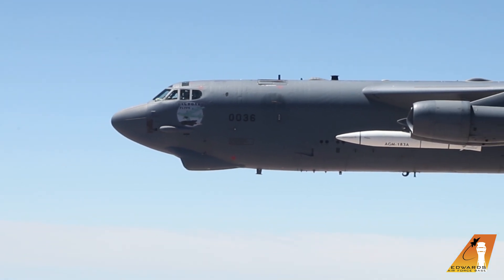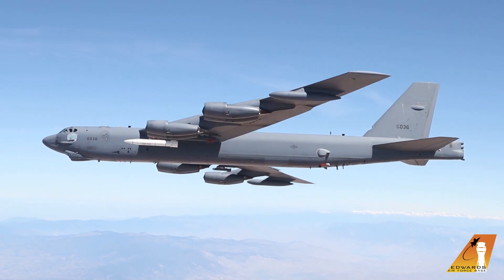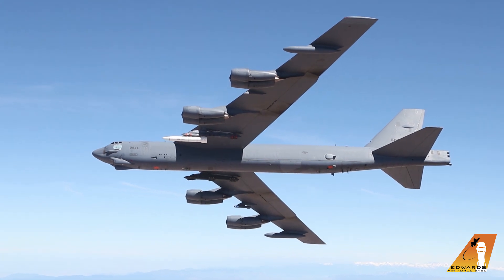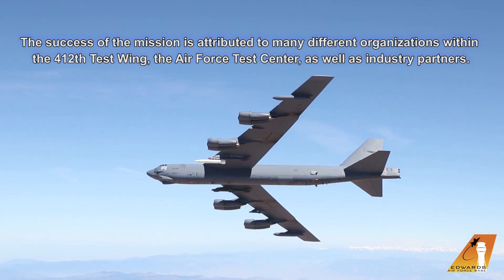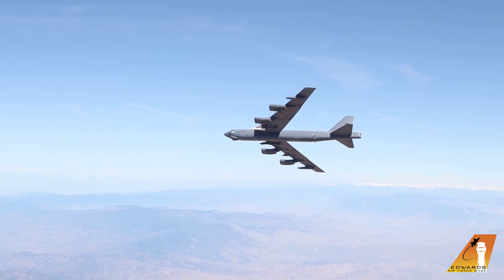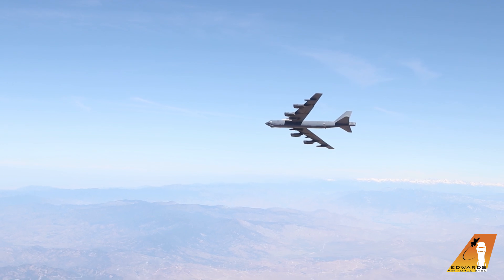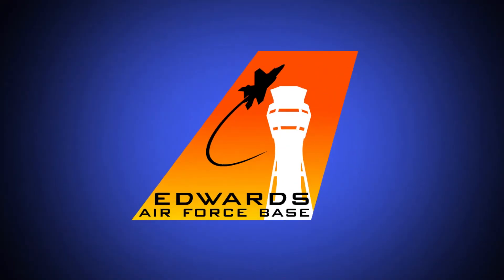Chase is turning right in three. Tell me when I can turn, man. All right, hold this as long as you can. And we're clear. Coming right. All right.